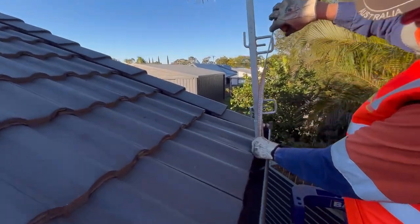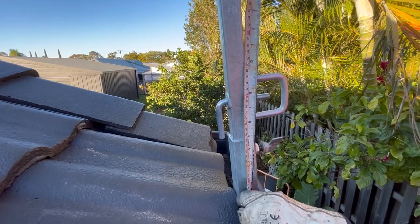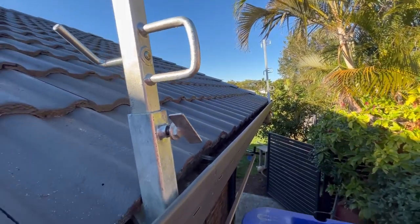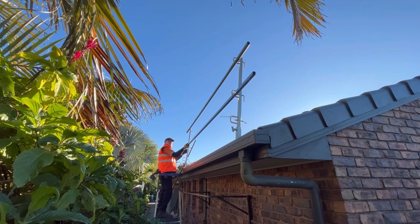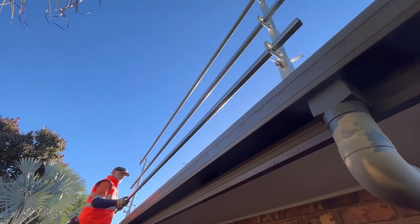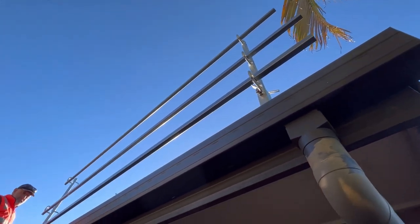Tighten it up and make sure that your bottom rail is going to be sitting 150 to 250mm from the roof line. Place the next post in the same way, then you can start to rail out. These posts are going to be at a maximum three meter centers — depending on your rafter spacings, go as far as you can as long as you're not over three meters.